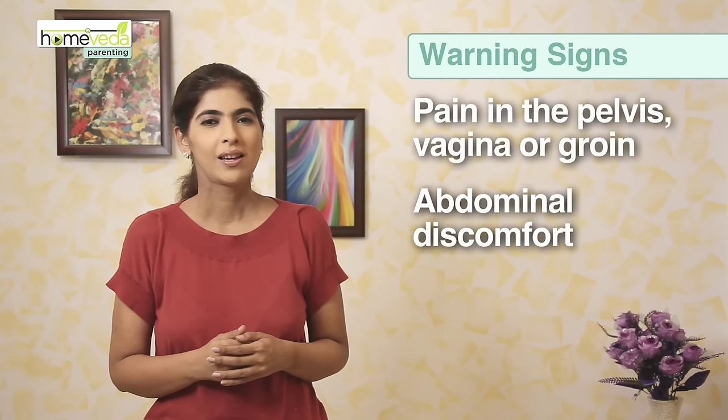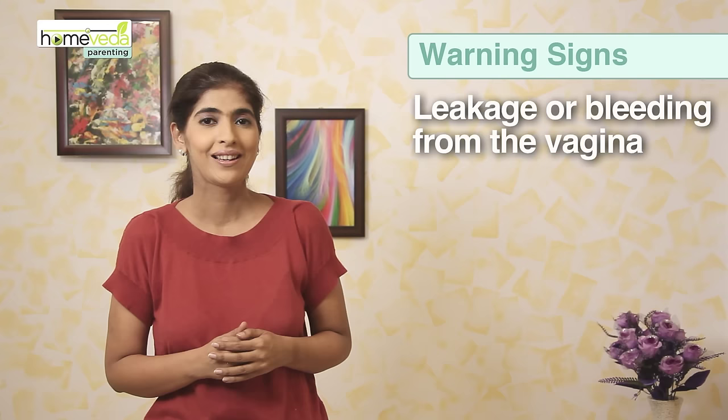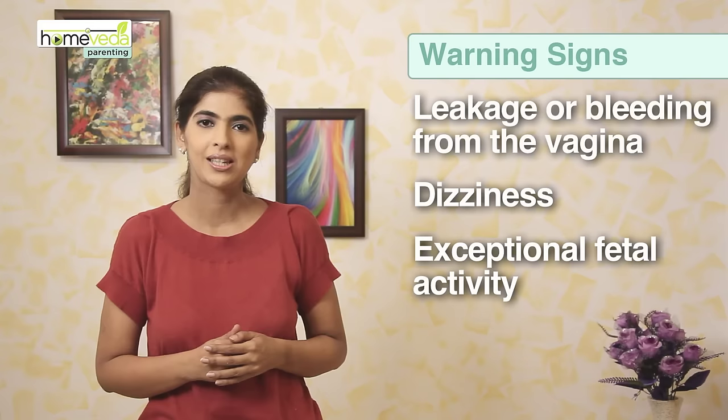Also stop if you feel abdominal discomfort, if you feel shortness of breath, if there is any leakage or bleeding from the vagina, if you feel light-headed or dizzy, or if there is exceptional fetal activity.